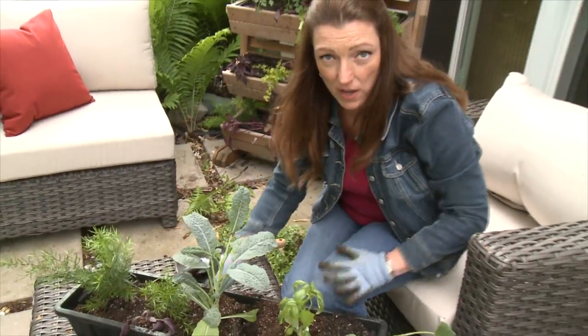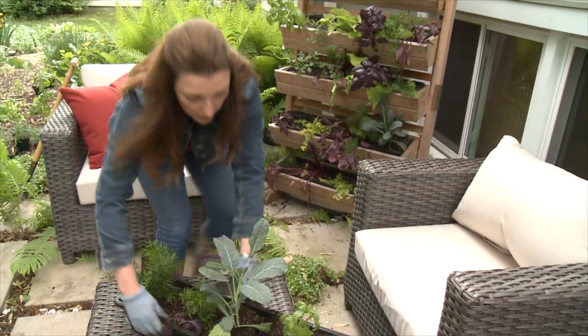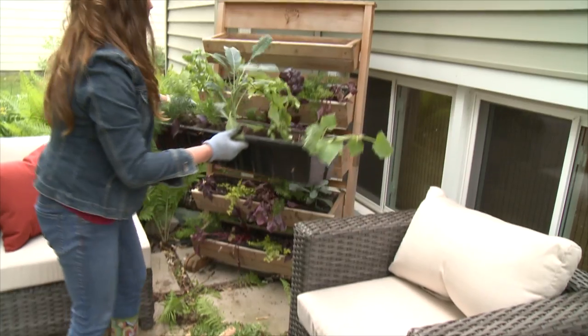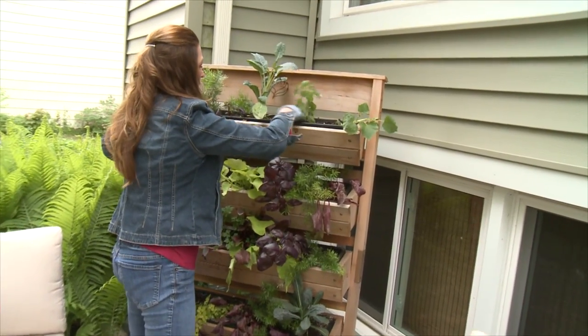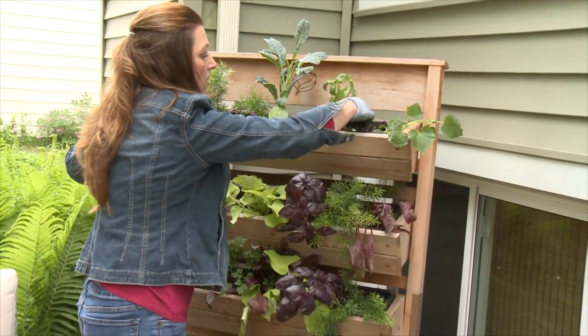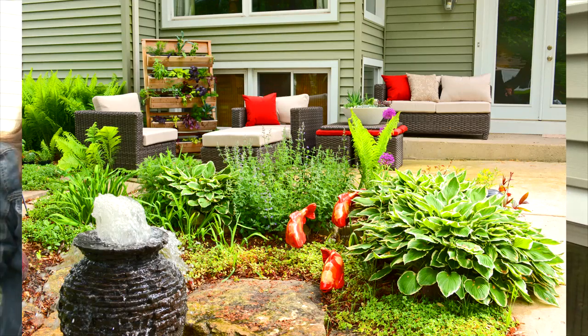Smells delicious. I'm going to have cocktails later with those remainders. And then we pop it right into our living wall system. There you have it. You can water it up. I have some cucumbers that I'll be falling over the side — just beautiful.